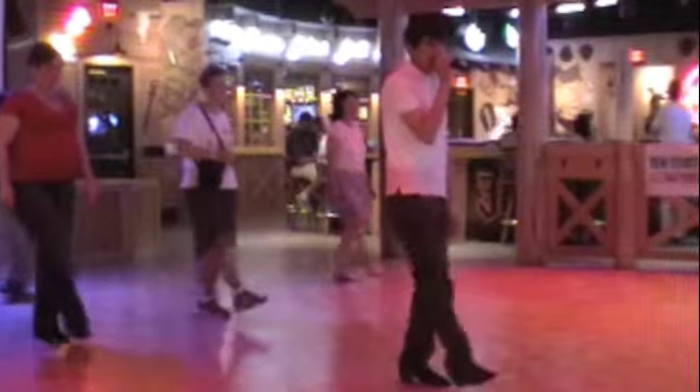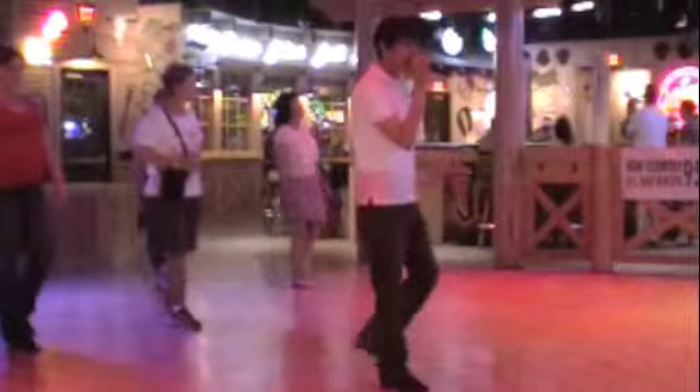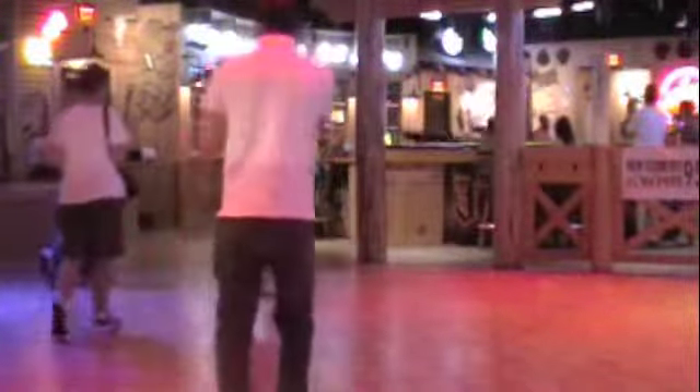Let's do that much. Starting with the guitar. Ready, and 1, 2, 3, and 4, and 5, 6, 7, and 8, and 1, and 2, and 3, 4, rock, 5, 6, shuffle, 7, and 8, and step, out, turn, shuffle, step, and toe, step, toe, step.